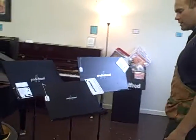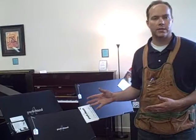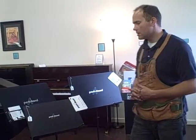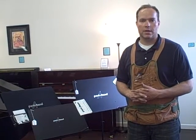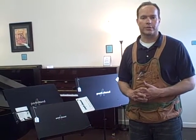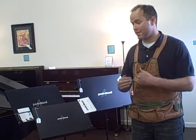We met the guy in California who designed these at a music convention. He was a musician who tried to address every issue he had on the road as a traveling musician. I've done a lot of gigging around Utah and Salt Lake counties, and I know there are always issues with different stands.